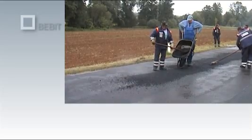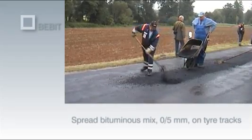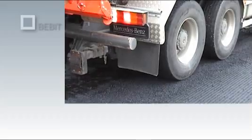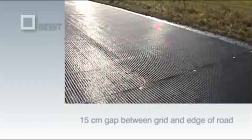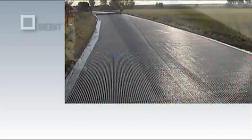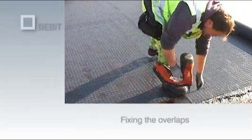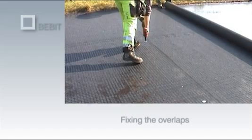In the unlikely event that the grid should stick to the wheels of construction vehicles, a bituminous mixture with a grain size of 0-5 mm should be spread along the vehicle tire tracks and then compacted using a lightweight tandem roller. To prevent moisture from penetrating the road pavement via the edge areas, a gap of approximately 15 cm must always be maintained between the edge of the grid and the edge of the road. The grids must overlap at all joints and be permanently bonded to each other. A 10-15 cm overlap is sufficient, and transverse overlaps are arranged in the working direction of the asphalt paver.